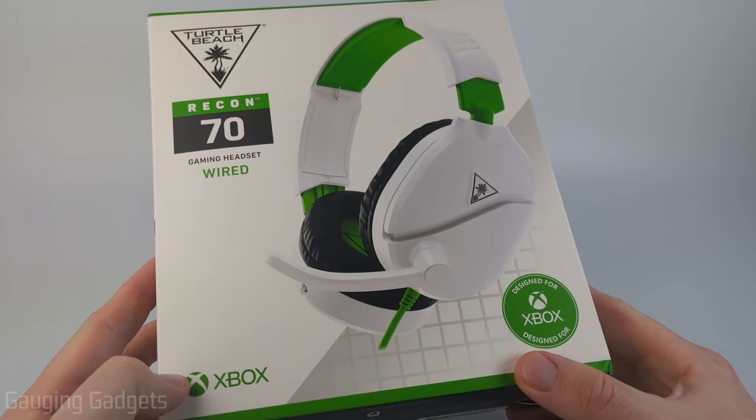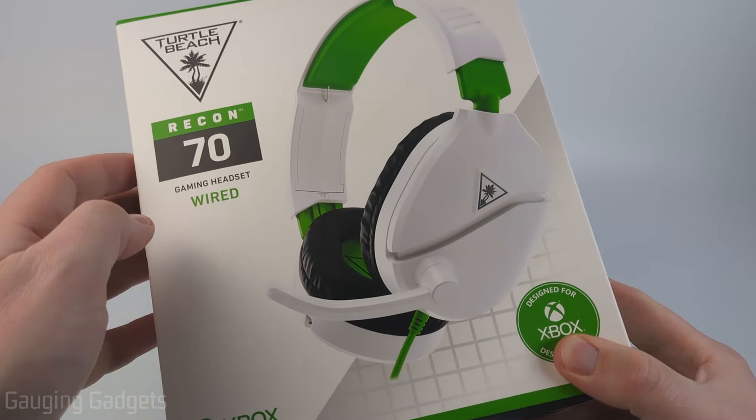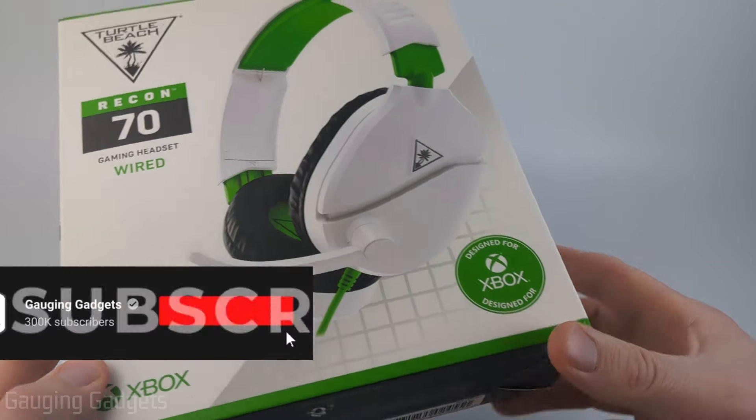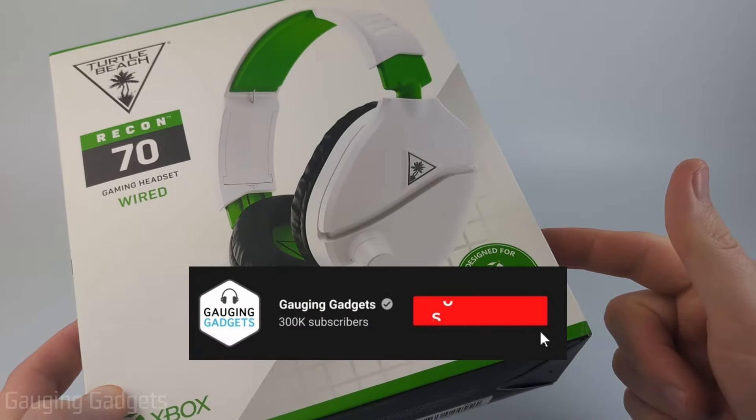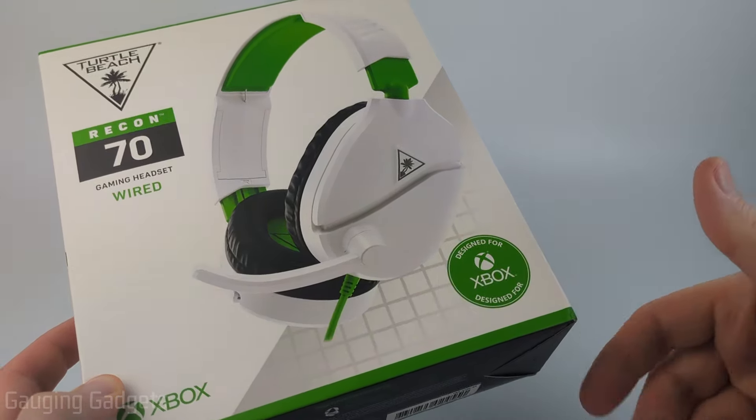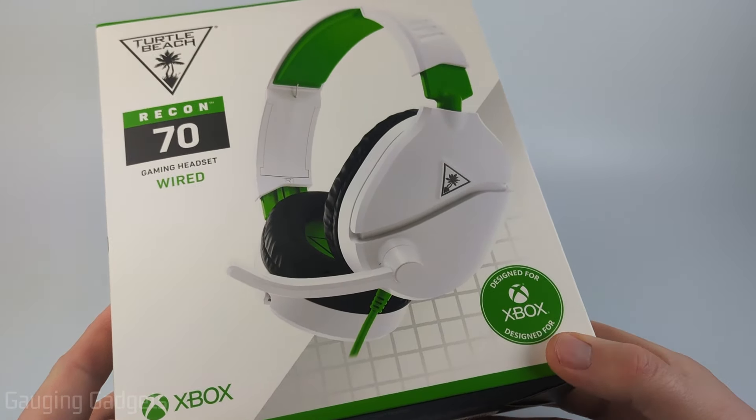Welcome to another Gaging Gadgets review video. In this video, we have the Turtle Beach Recon 70 gaming headset. This is a wired gaming headset that not only works with your computer or your Xbox, it also will work with your PlayStation, Switch, and really any device that has a 3.5 millimeter headphone jack.